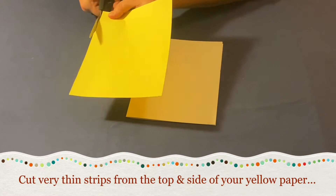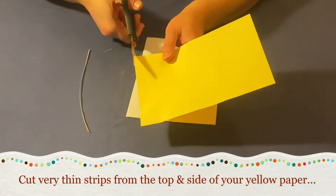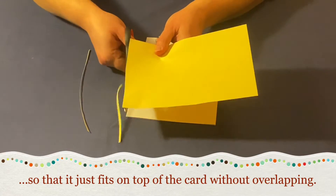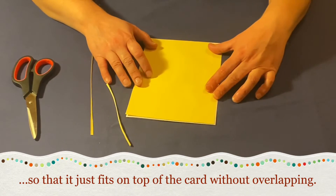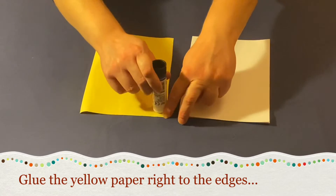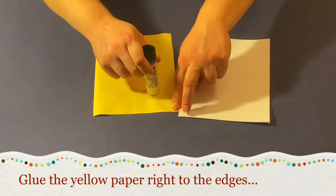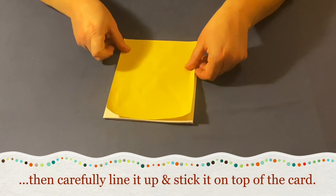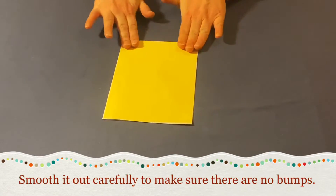Cut very thin strips from the top and the side of your yellow paper, just enough so it fits on top of the card without overlapping. Glue the yellow paper right to the edges, then carefully line it up and stick it down on top of the card. Smooth it out carefully to make sure there are no lumps and bumps.